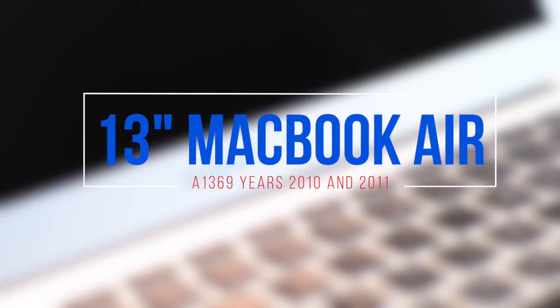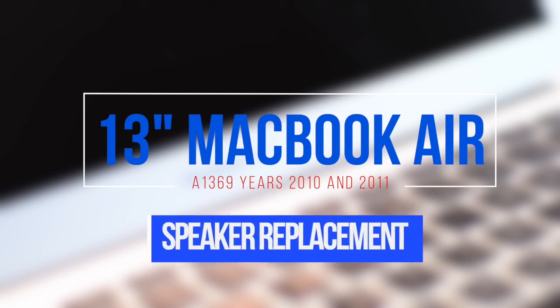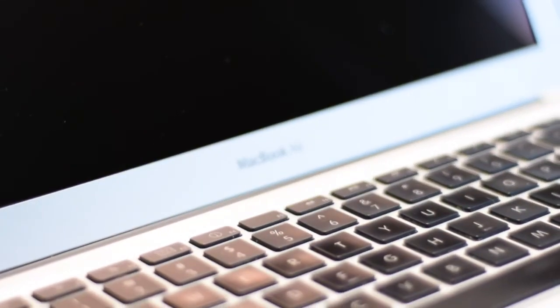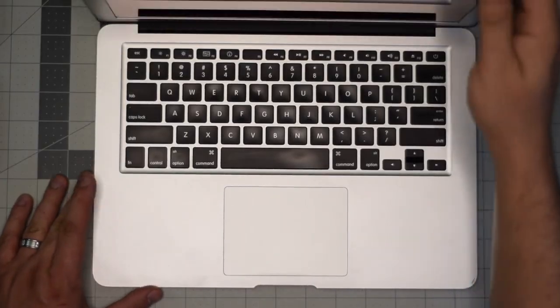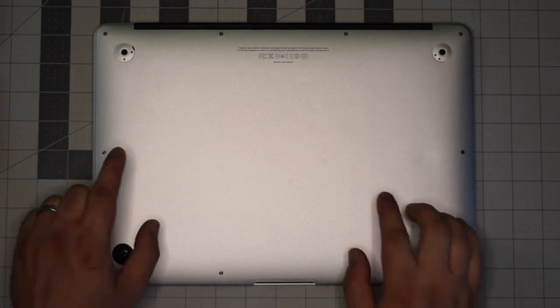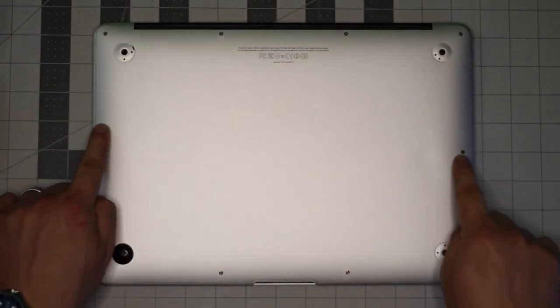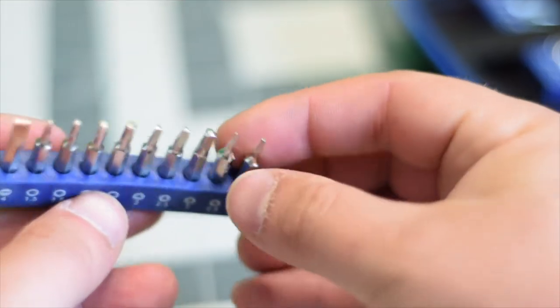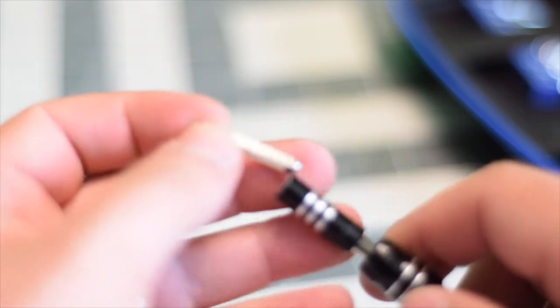13-inch MacBook Air model A1369 left and right speaker replacement — this applies to 2010 and 2011 models. Make sure the Mac is completely shut down, close the lid, and flip it over. We'll be removing the 10 screws securing the back panel, and we're going to need a proprietary Apple star-shaped Pentalobe screwdriver bit.